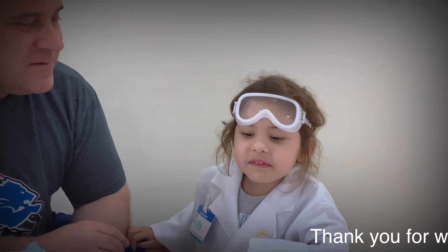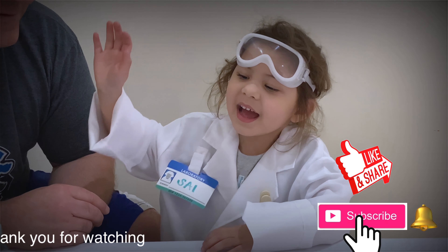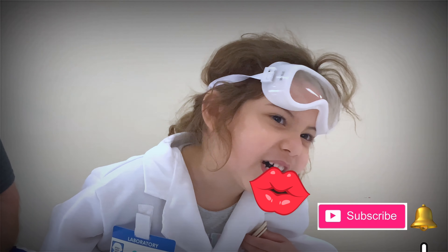Thank you for watching my video! Bye! Thank you!